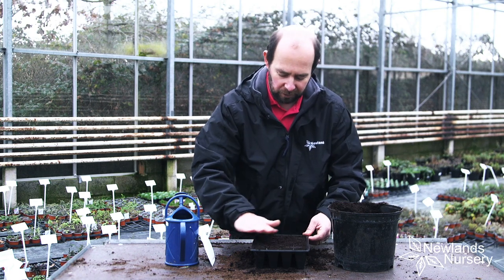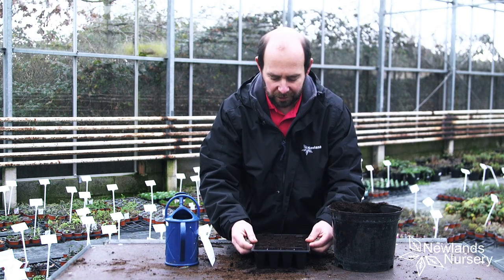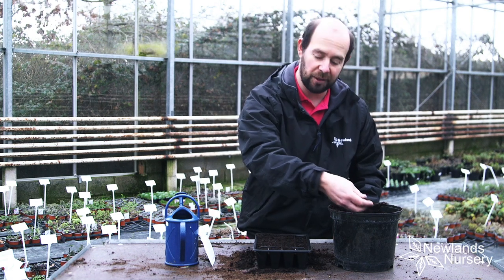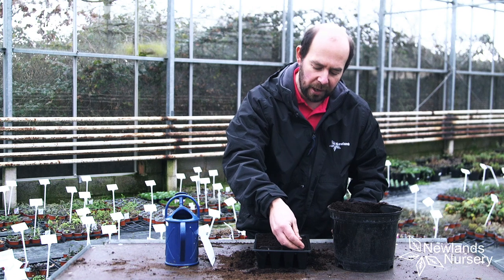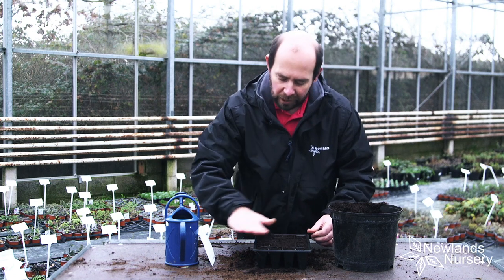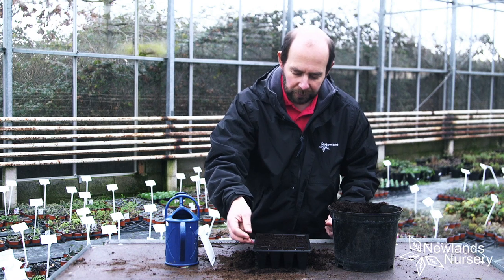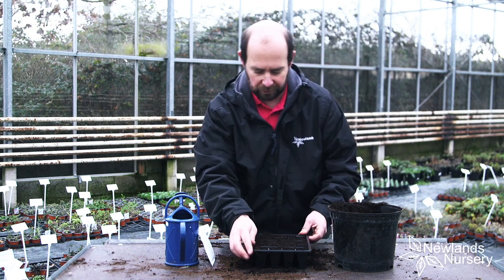So I'm smoothing over the compost very lightly and I'm going to tap it down. You'll notice some of the compost will sink slightly, so I'll just top it up. We don't want it right flush with the top of the surface — it makes it a bit of a nightmare to water.